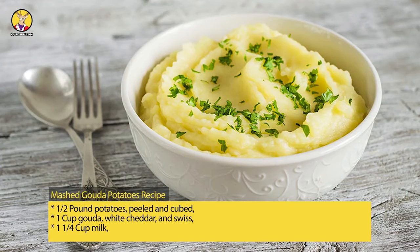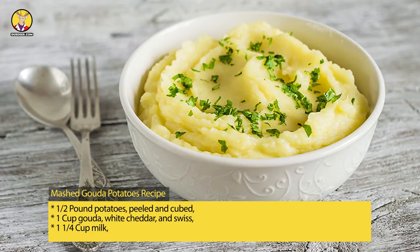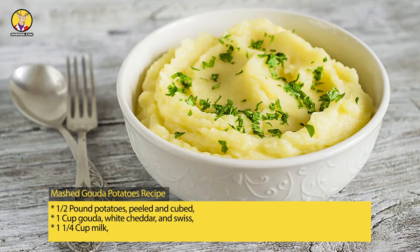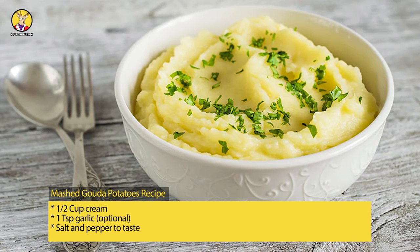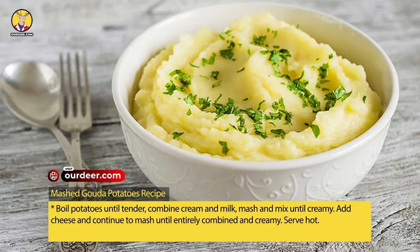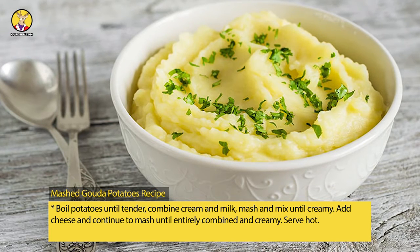Mashed Gouda potatoes recipe: one and a half pounds potatoes, peeled and cubed; 1 cup Gouda, white cheddar, and Swiss; 1 and one-fourth cup milk; one-half cup cream; 1 teaspoon garlic, optional; salt and pepper to taste. Boil potatoes until tender, combine cream and milk, mash and mix until creamy, add cheese and continue to mash until entirely combined and creamy.